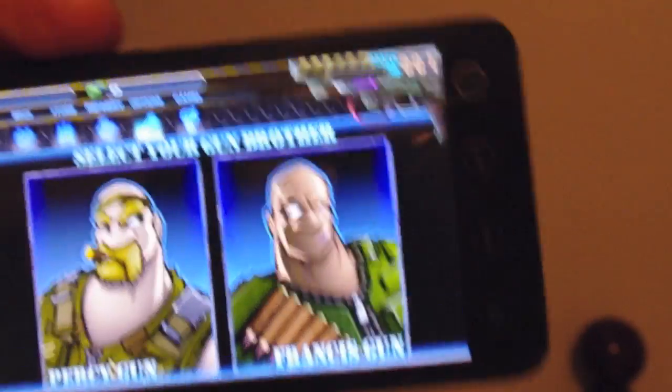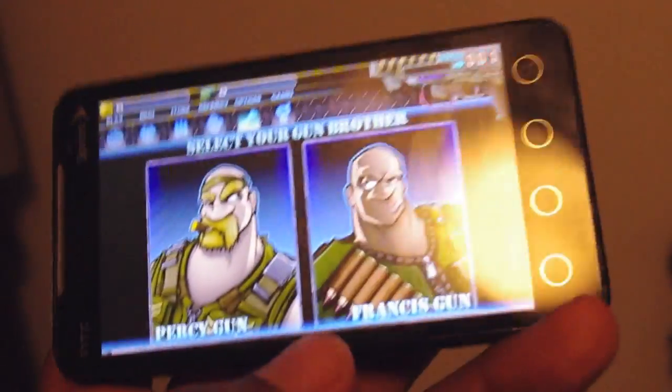What I have here is called Gun Brothers. It's a game I play a lot, but I just reset my phone, so there's nothing going on.